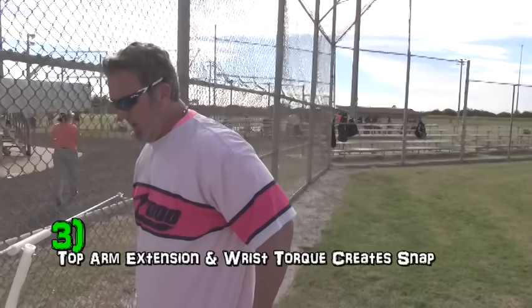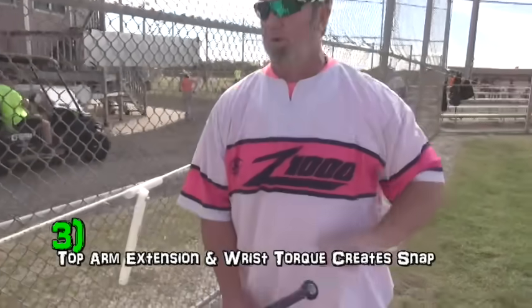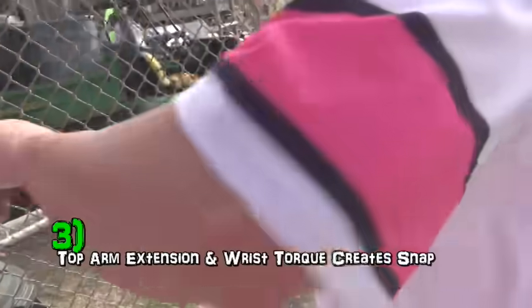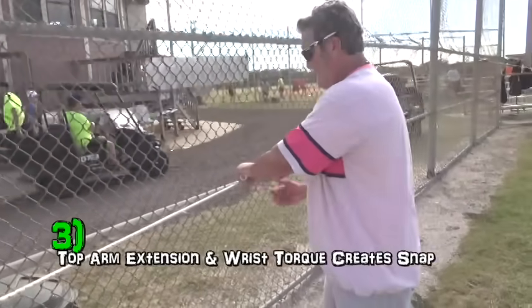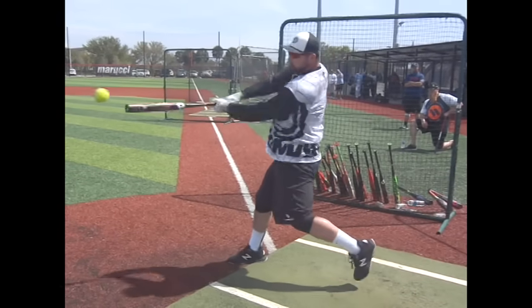So you've got a push, a push, a hit here, and then that snap. And this extension and rotation really drive that lead arm forward, creating a lag. Oh yeah.